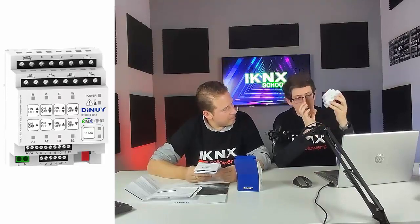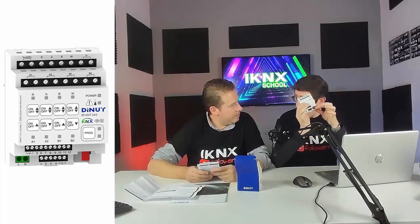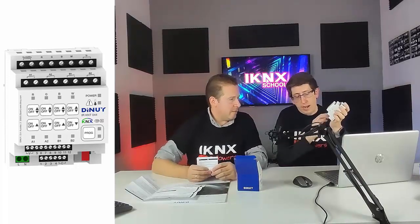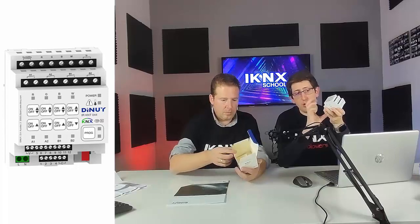Antes de comenzar el tutorial hay que decir que cuando vemos el dispositivo llega con una alimentación arriba en continua y estamos viendo una alimentación a 220V. Pero realmente el dispositivo solamente necesita alimentación de bus, no requiere la otra alimentación, siempre y cuando no vayamos a requerir ciertas funcionalidades que veremos a posteriori. Como digo, solamente requiere alimentación de bus al principio para dar funcionamiento al dispositivo.